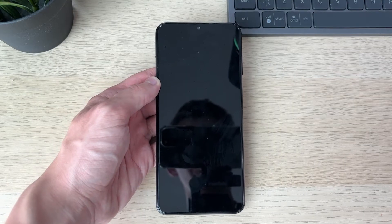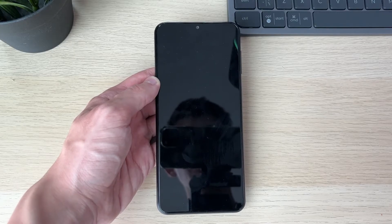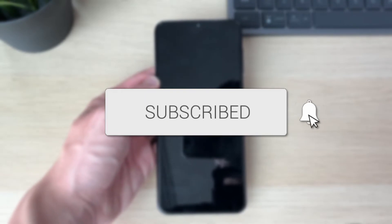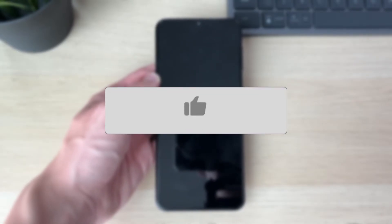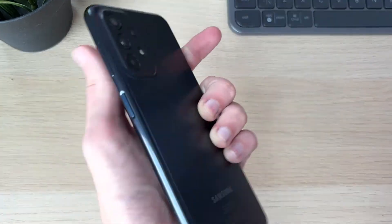We'll guide you through how to fix your Samsung phone not turning on. If you find this useful, please consider subscribing and liking the video. This can be super annoying, but don't worry — hopefully we'll be able to fix it with the steps in this video.